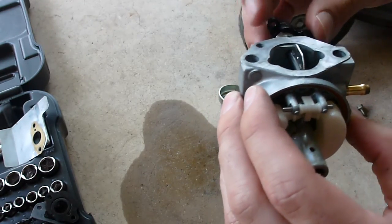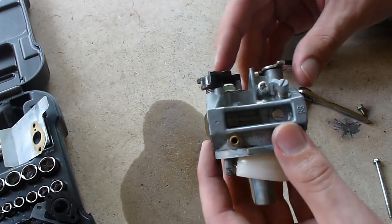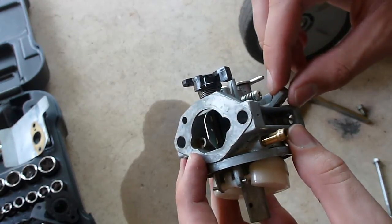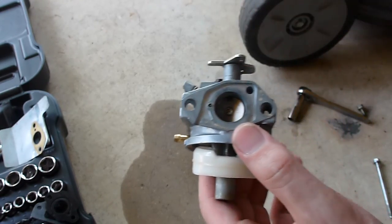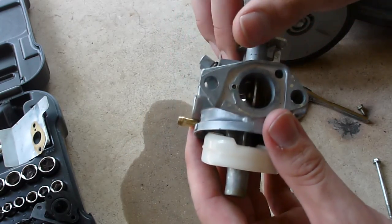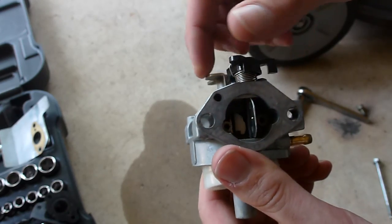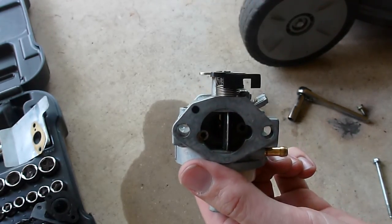I want to get this mower up and running. I have another one, but I need to get rid of this guy and sell it. Let me know, guys — I appreciate it. Thank you. And if there's anything else I need to post in terms of a close-up or something, feel free to let me know and I will get right on that. Thanks, guys.